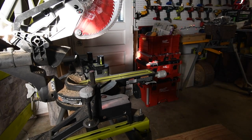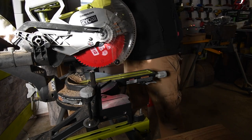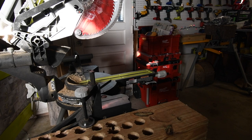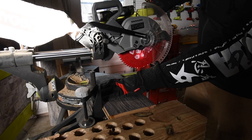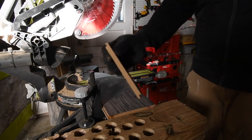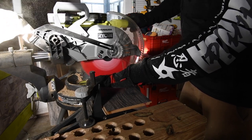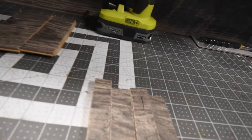The 60 tooth blade is installed. Let's put the batteries back in - three amp hour batteries. Now let's cut two pieces of laminate. Wow, so much better. We'll also compare the middle piece from the cut. One more piece for the full comparison - wow, what a difference in these results.